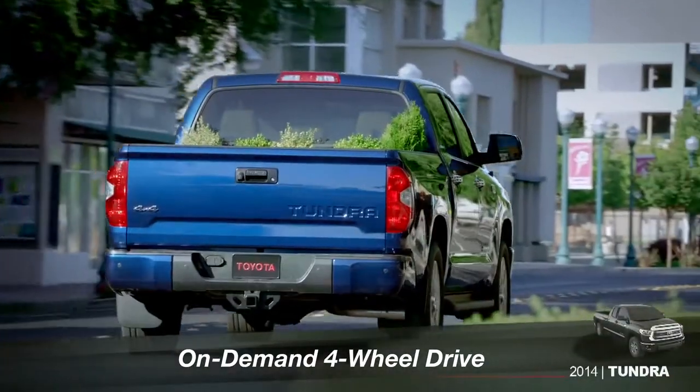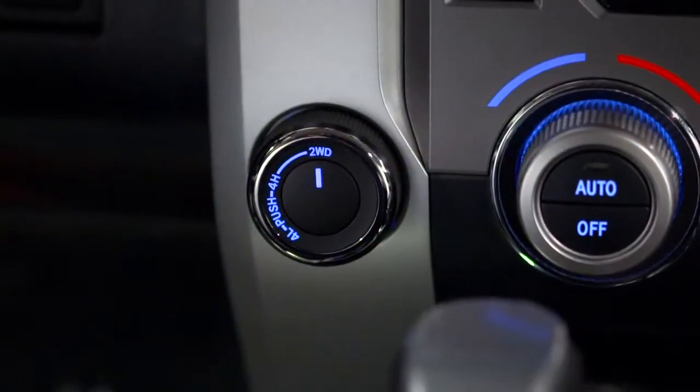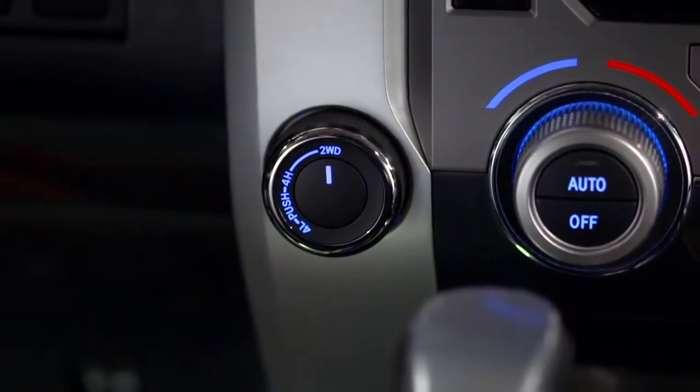If your Tundra is equipped with on-demand four-wheel drive, you'll probably want to leave the control switch in two-wheel drive or 2WD for most situations.